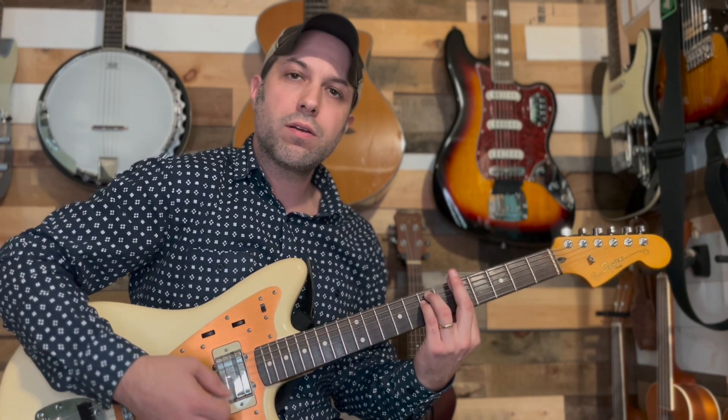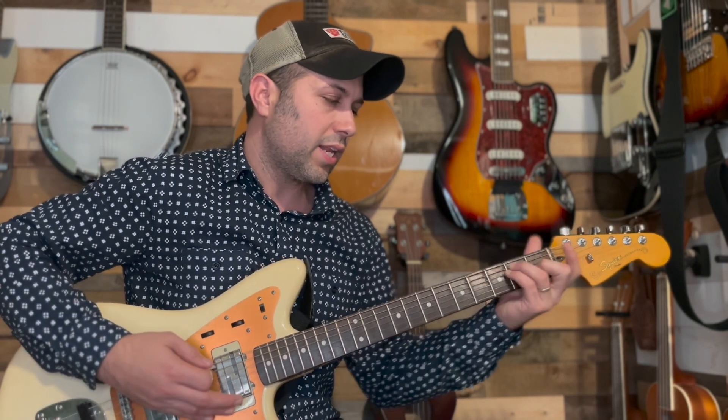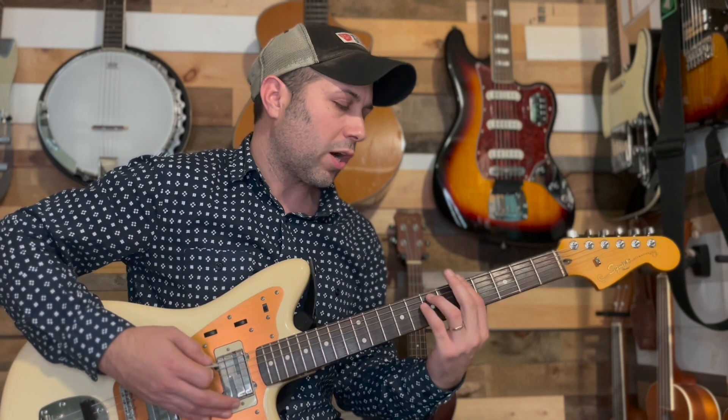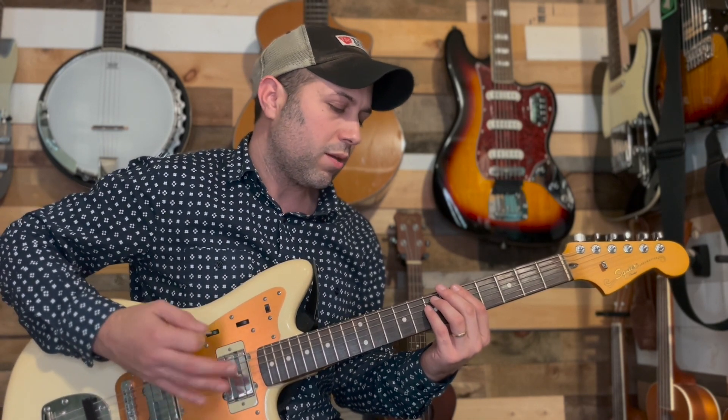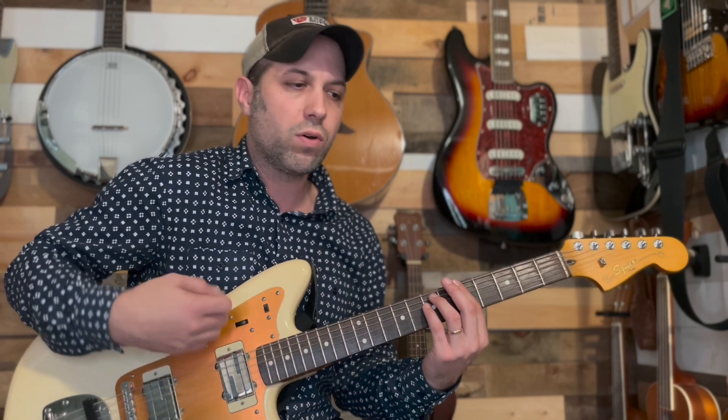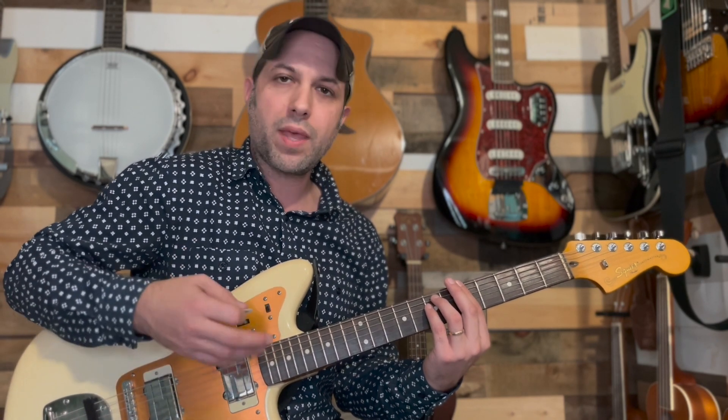The next section is going to be dealing with all E shapes. You've got an A minor, G major, and an E major. Predominantly, we're going to be dealing with the power chords, which means we're going to be pretty much dealing with only the E, A, and D string. However, it is going to kind of bleed over with some of the strumming because of how aggressive it is, so I'd recommend doing the full bar.